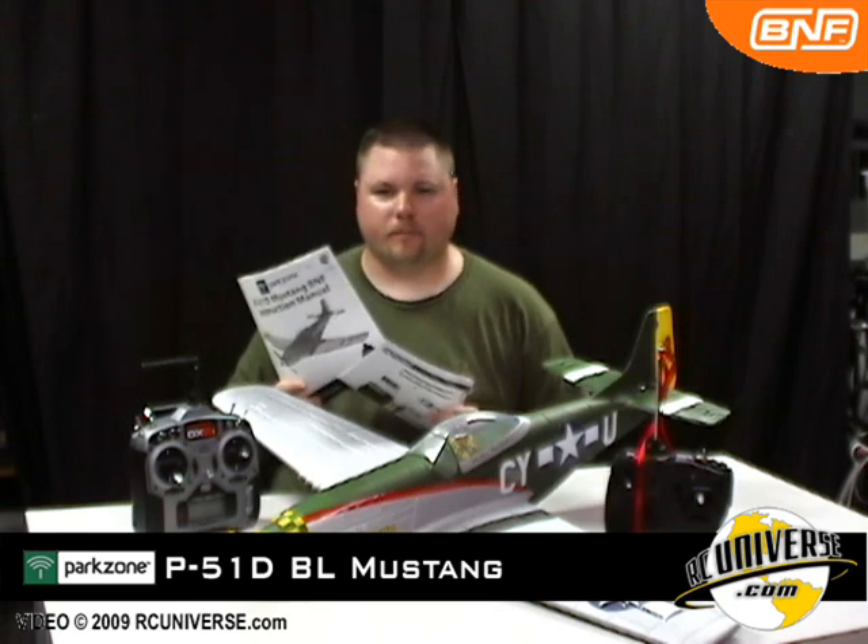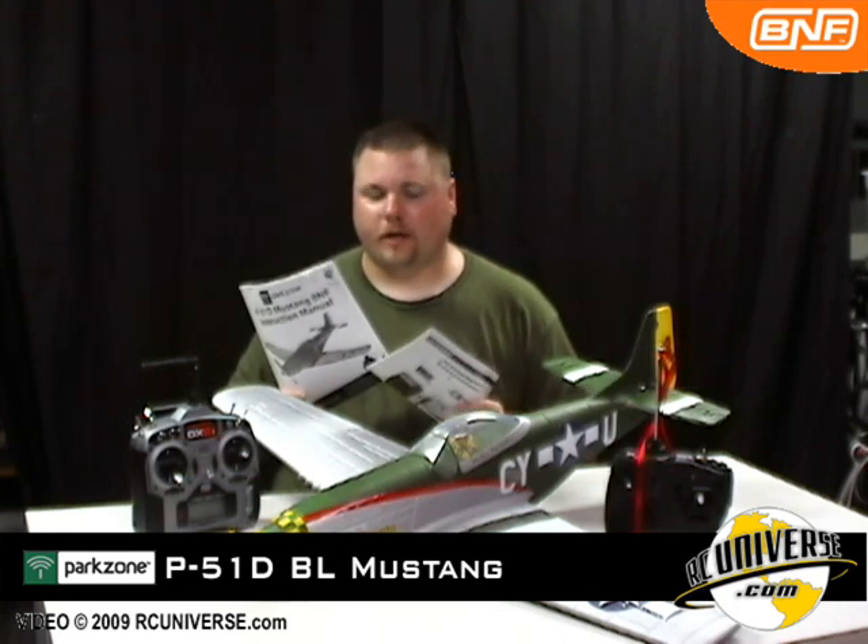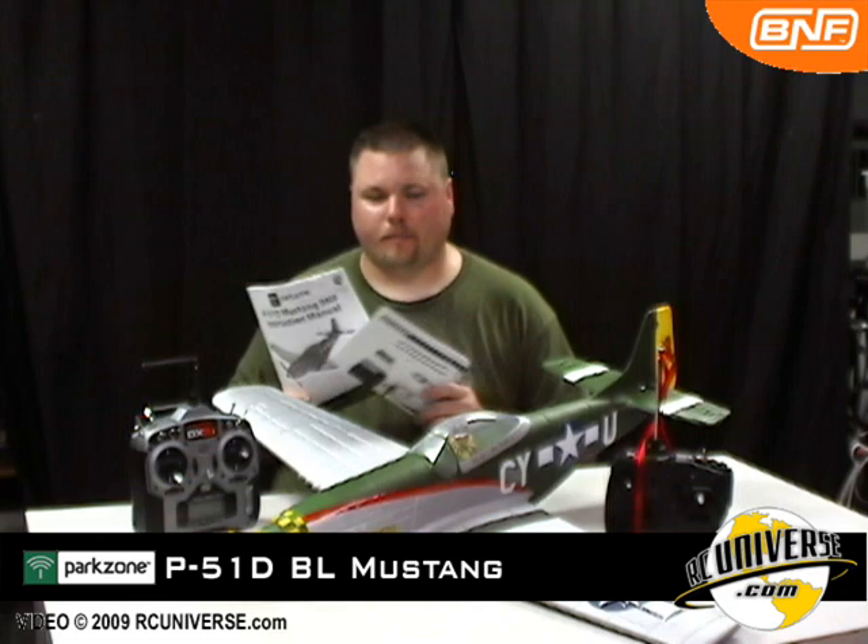You'll also notice that the airplane comes with both a quick start guide and an instruction manual. Both are well illustrated and include lots of tips on flying your airplane.